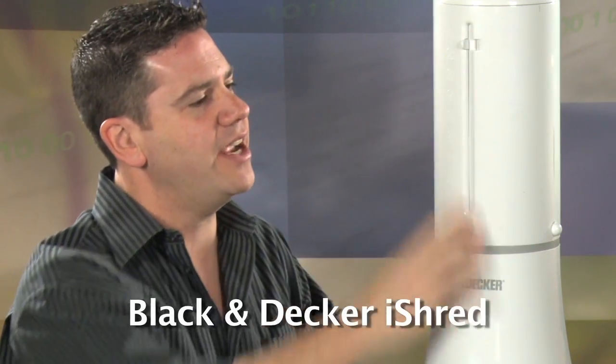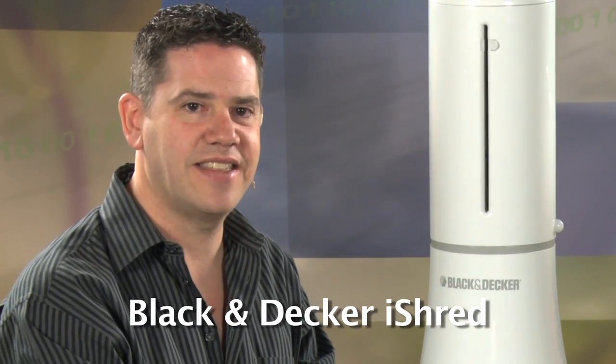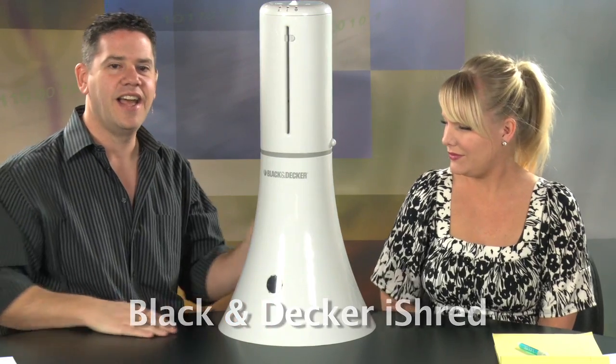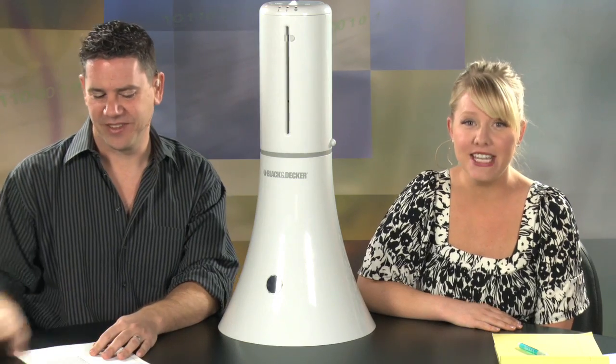If I had to guess, I would have guessed it's a humidifier. That would be a pretty good guess, but it's not. This is the Black & Decker iShred. We looked at this at CES, and then they sent us one. I think this is a very cool-looking product. Although, iShred — since when do you have to put the letter 'i' in front of it? Well, it gives it some credibility. It makes it cool. It's not just a shredder, it's an iShred. Because you know who's doing the shredding? I am.